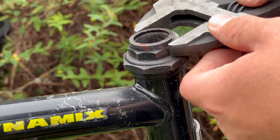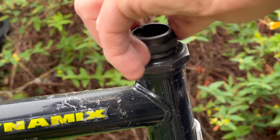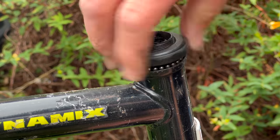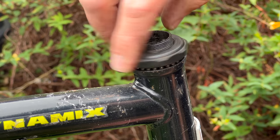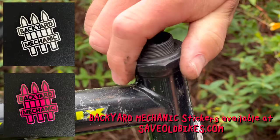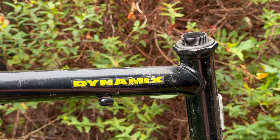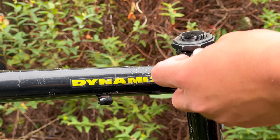I then decided to take the headset apart and kind of re-grease it and clean it. It did feel pretty good — it didn't feel that bad — but I figured it doesn't take that long, so I might as well do it. Naturally, in my line of work, a quick job turned into a long job when I unscrewed this part and found the bearings loose. I naturally panicked, tightened it back up again, and then went to find a magnet to try and collect the bearings. After all, I am the backyard mechanic, so I don't have a very good place to drop bearings and find them ever again. Naturally, I went and found the magnet, and as soon as I went to unscrew it again, they dropped out. And I lost them. Forever.